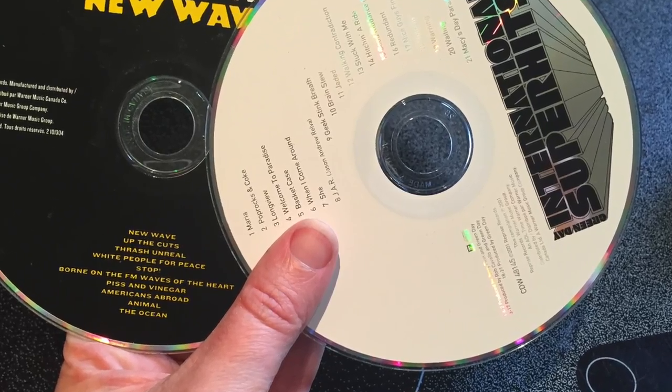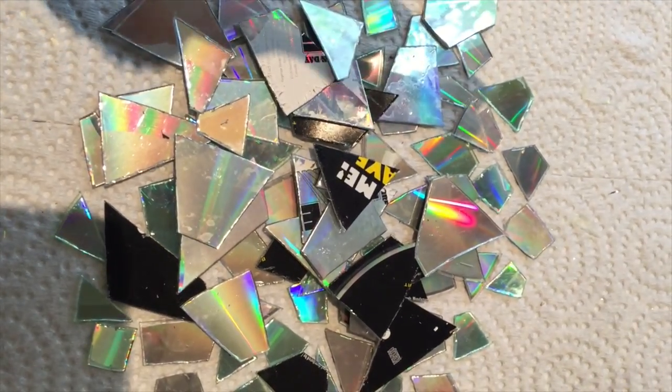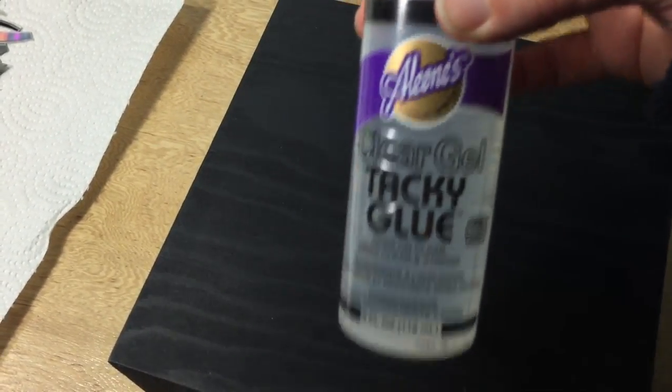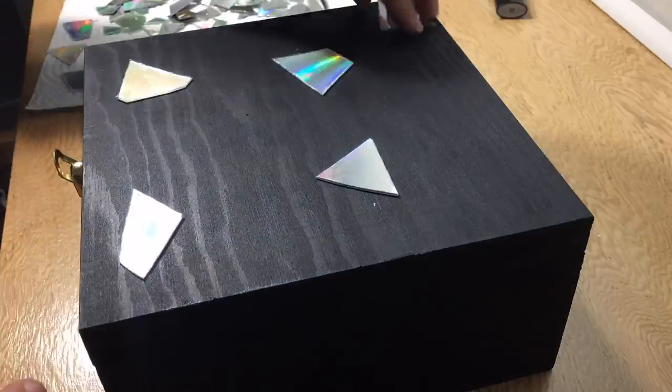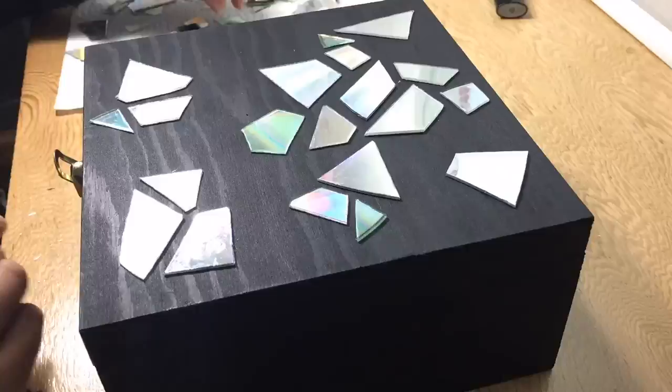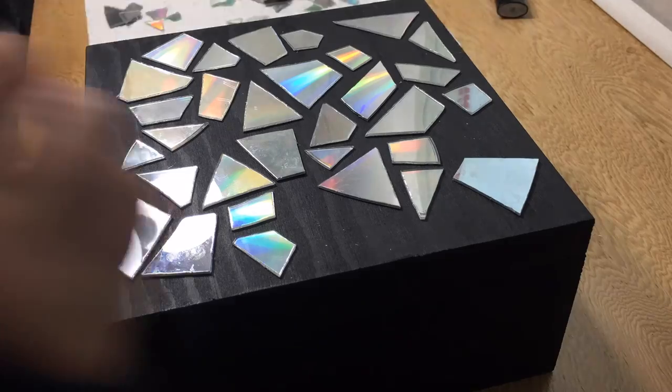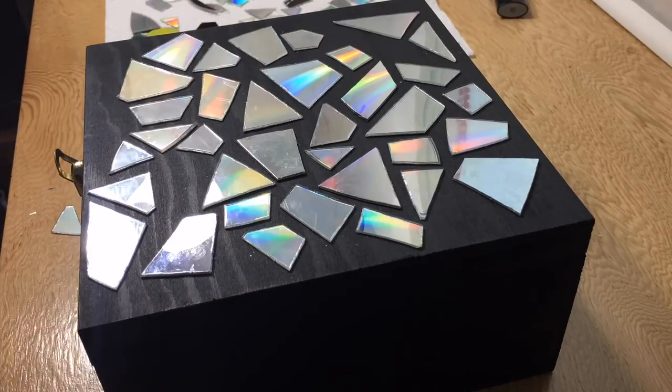After boiling and cutting a few more CDs I think I finally have enough to do the top of my box. First I'm gonna place my CD pieces on the box and then glue them down. I started by placing down my biggest pieces of CDs, then the medium sized ones, and then some smaller ones to fill in all the gaps. Let's continue placing all those pieces.